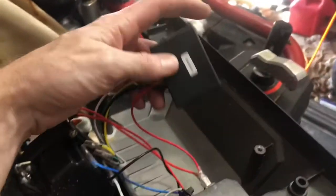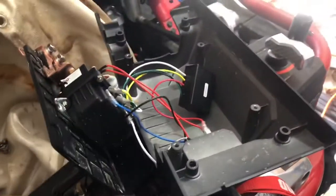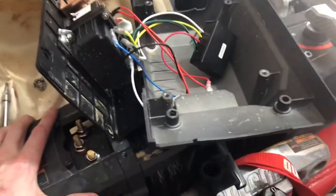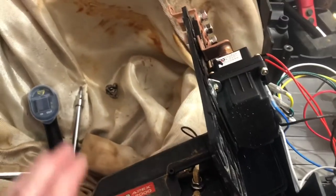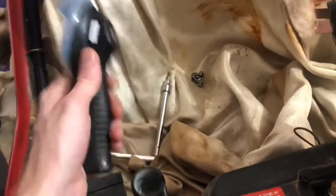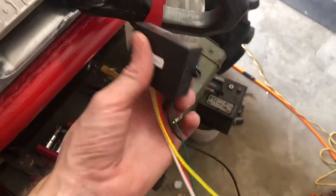This wireless remote is paired to that receiver. So if you damage the remote that comes with the winch, you have to contact Harbor Freight — call their tech support or whatever — and order a new one. The new remote will come with the receiver unit as well.